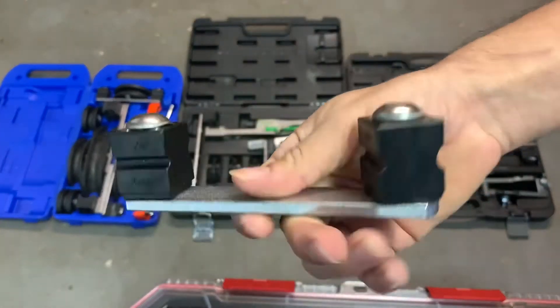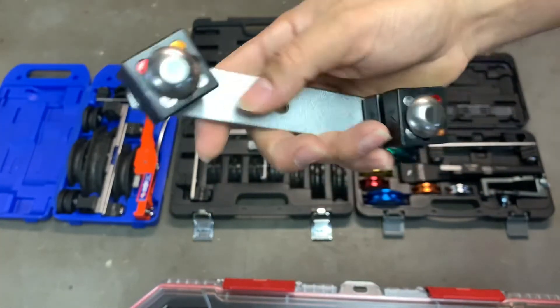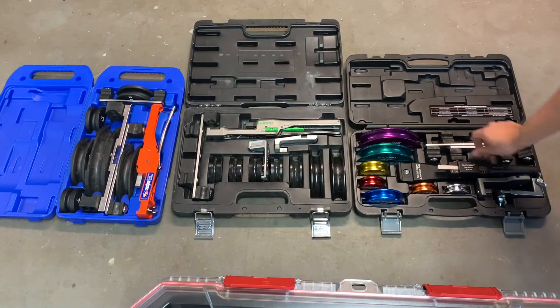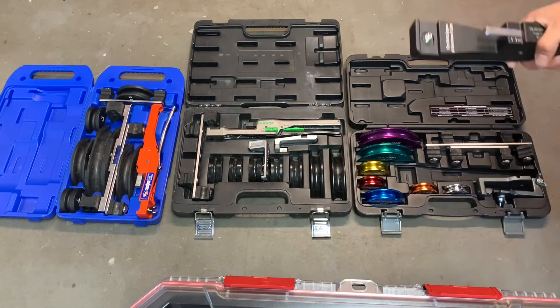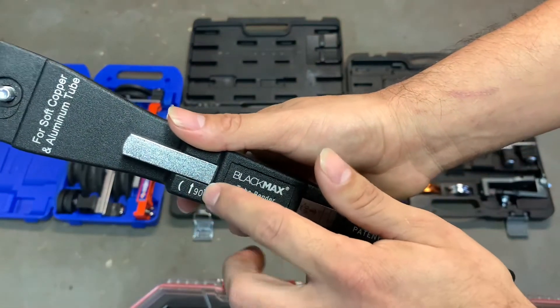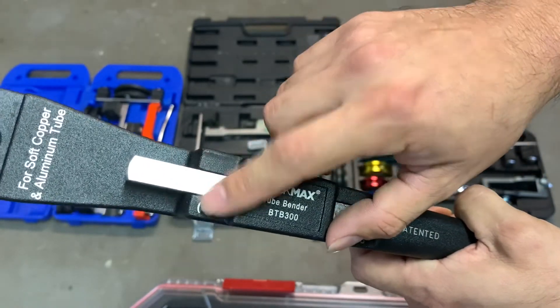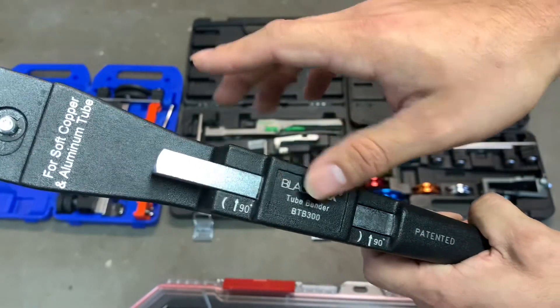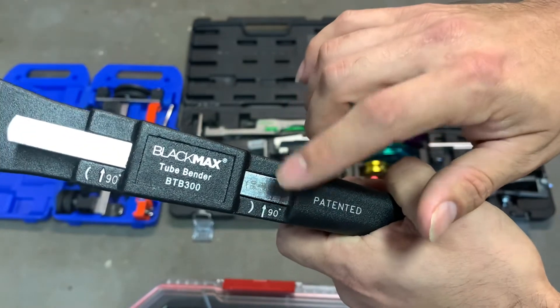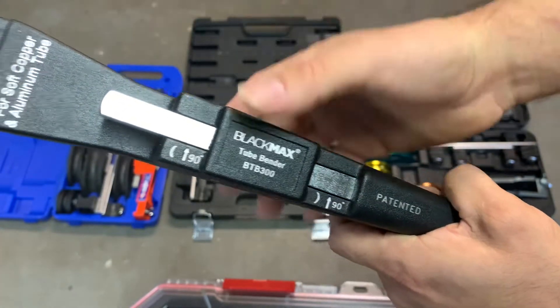The CPS also has a smaller crossbar for smaller copper sizes. A key CPS advantage is that it tells you when you reach a 90-degree bend — the top indicator is for regular bends and the bottom one is for the 90-degree bend when using the reverse bending attachment.